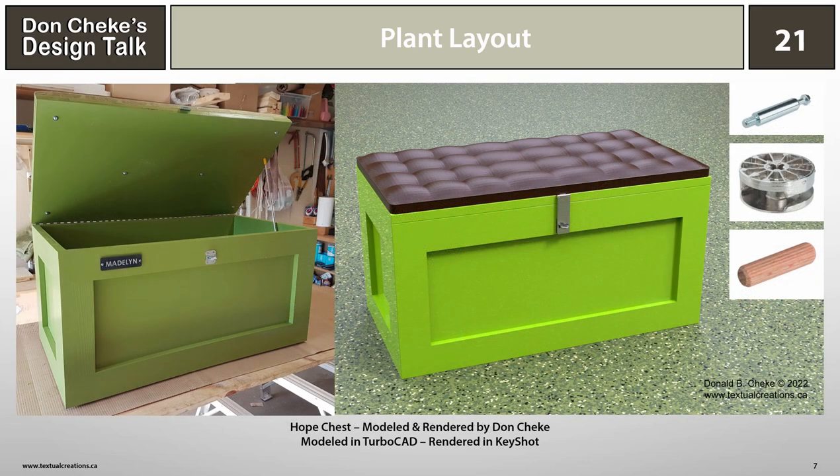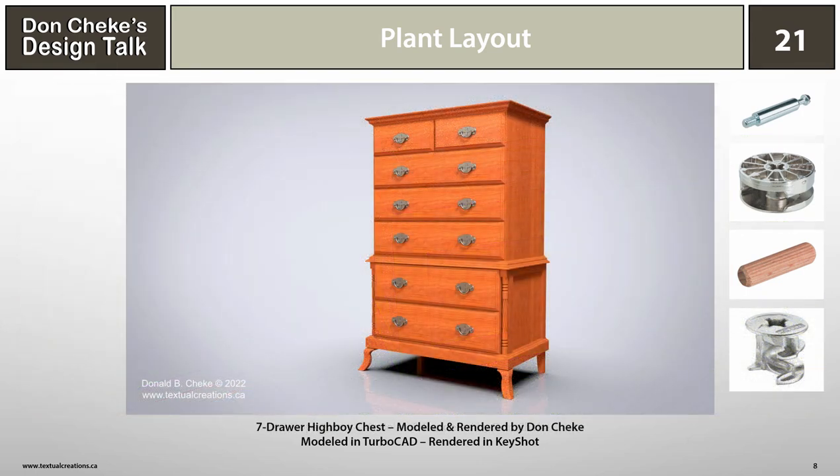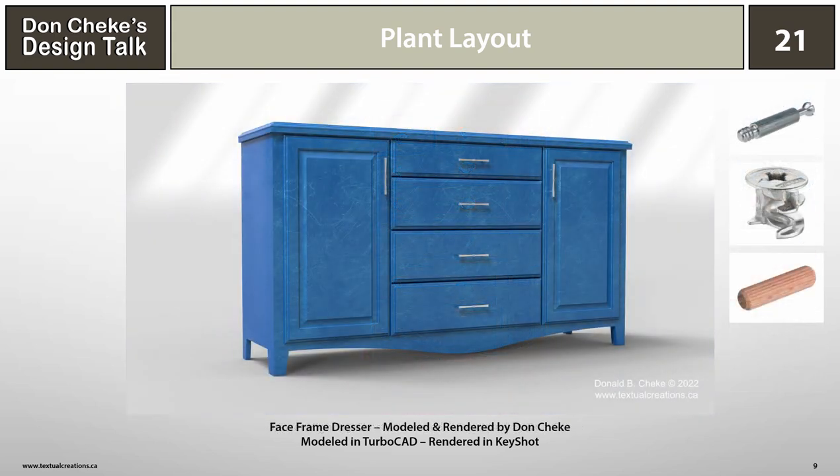Here's a hope chest that I designed and built for each of my grandchildren. It's a simple design that looks great with bright colors. The padded top makes it an ideal bench for placement in the kids' room, and it could also double as a toy box. As for connectors, I thought a more robust system could be used. This 7-drawer highboy chest is a bit different from what we've seen so far — it's more traditional, but I think it could be processed to work well as an RTA package. There's nothing to stop us from using multiple types of connectors, so I've shown a more robust one for the case and the lighter one for the drawers.